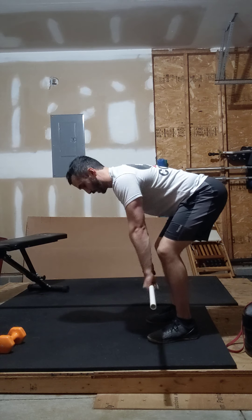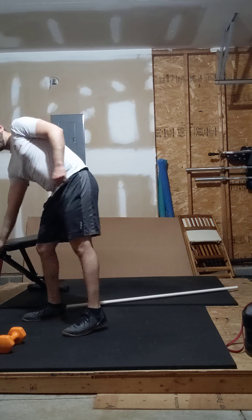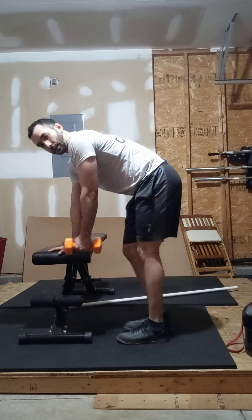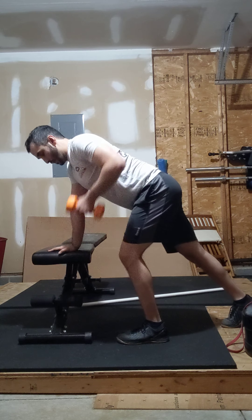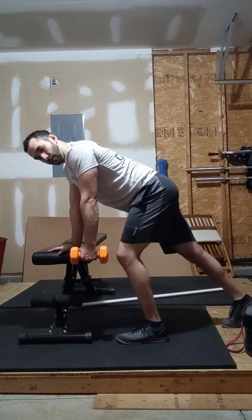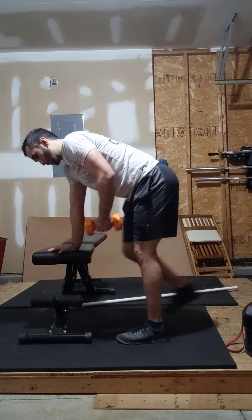Row, hold, touch, row, hold, and touch. If I'm doing a dumbbell or kettlebell, same idea — I can brace up against something, back flat. Row, hold for five seconds, then return. Five seconds at the bottom, pull, and return. Make sure you stick with that five-second tempo there.